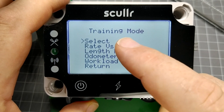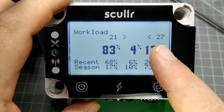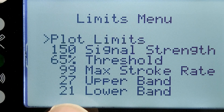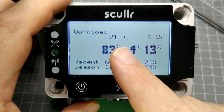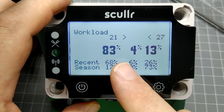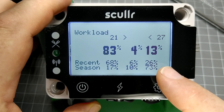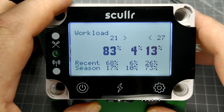From the home screen, pressing the power button overlays the workload summary. Each stroke is counted within one of three rating bands. In the current setup, we see the percentage of time spent below 21, between 21 and 27, and above 27 strokes per minute. The first line in bold is our current session, followed by the past eight sessions, and the entire season. For coaches looking to polarize training between slow, powerful, and high intensity, this tool can help track how well actual on-water sessions align with training objectives.